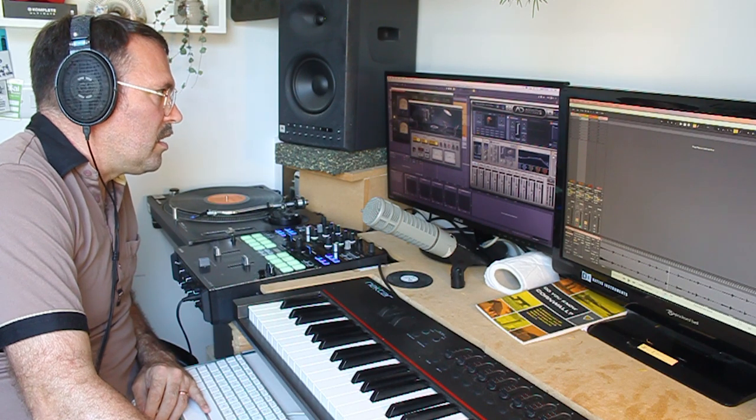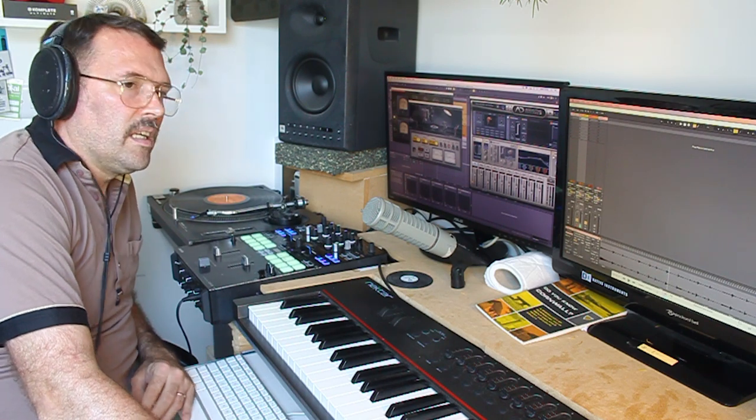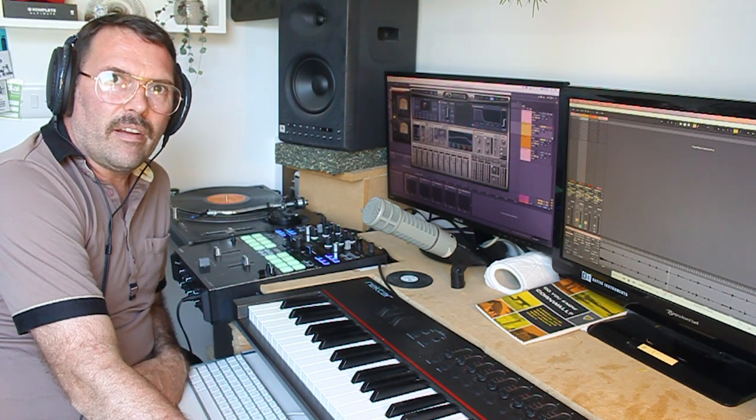And finally I've put the Abbey Road vinyl emulation in again. With all those together it sounds like this... as opposed to without any processing it sounds like this. Still sounds good, but the processing just gives it that final little push into the world of vintage.